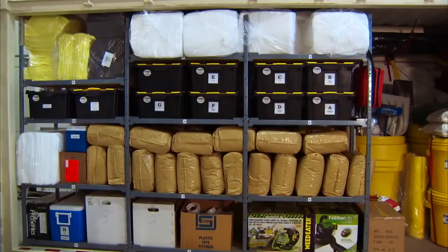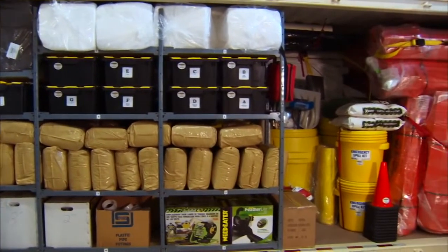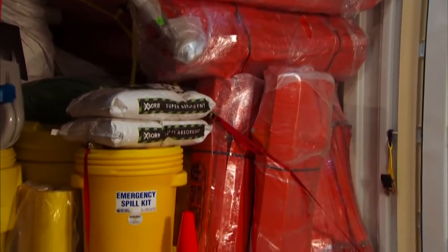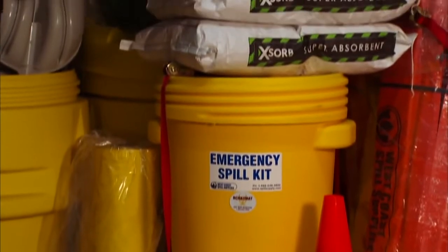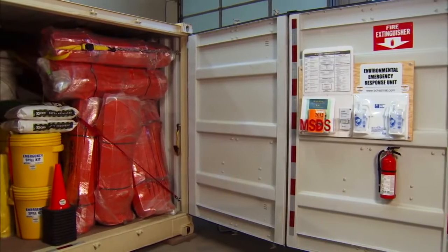What's pretty unique about the side-opening containers is you have immediate access to everything that's there. On the right-hand side, we have Ocean Boom — those are 50-foot lengths and this container carries 1,000 feet of that. Right beside it are grab-and-go spill kits. In the event of a small spill, each one of those two kits would be able to handle about 80 to 90 liters each.